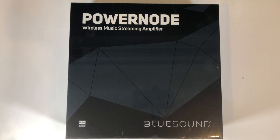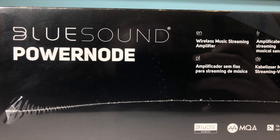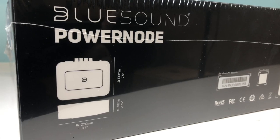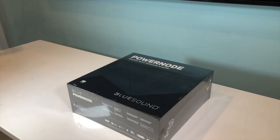For those of you who are new to the BlueSound range, the PowerNode is a wireless streaming amplifier. This means that it is a device that can wirelessly connect to your home network and play back your digital music for a pair of speakers. Using a smartphone, tablet or computer, you can control the PowerNode and play music from internet radio stations, from a whole variety of streaming services, or from music files stored on your network.